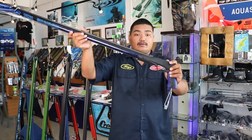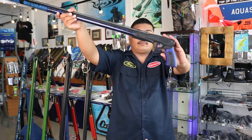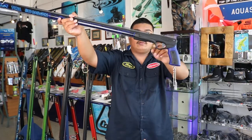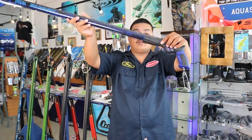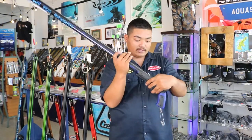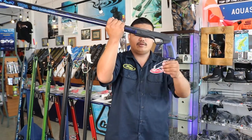The trigger mech is manufactured from glass reinforced nylon with a stainless steel line release. The handle comes with a reel mount to attach a Rob Allen reel or any other compatible reel brands. It also has a tuner clip which is able to connect to your float line or to your buoy.